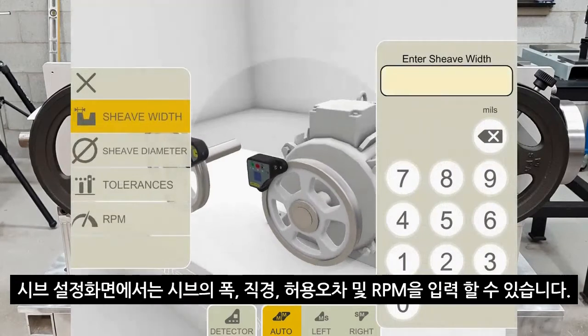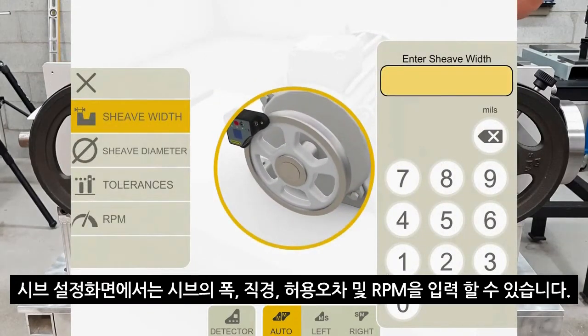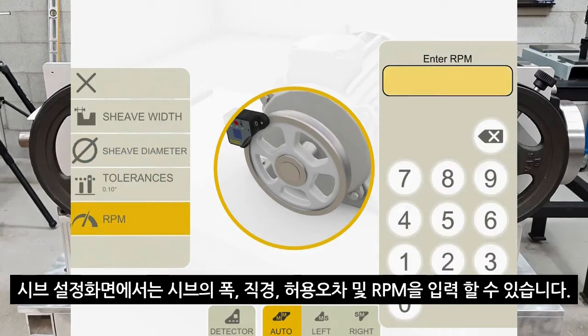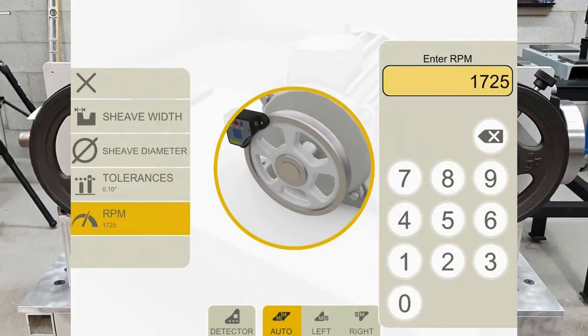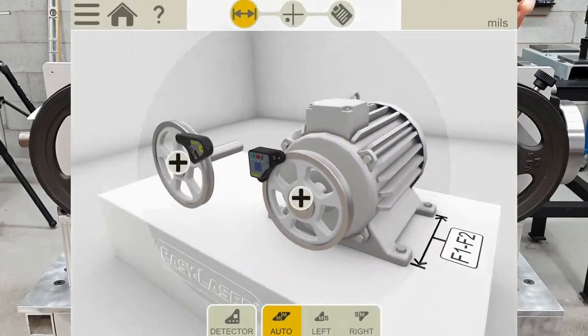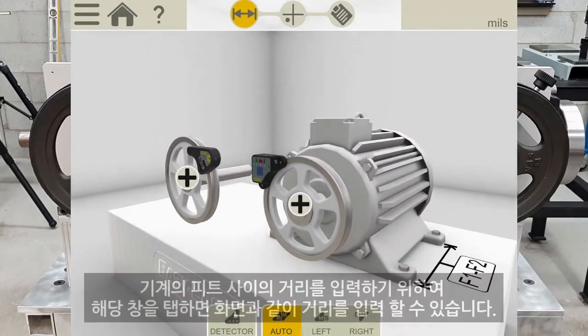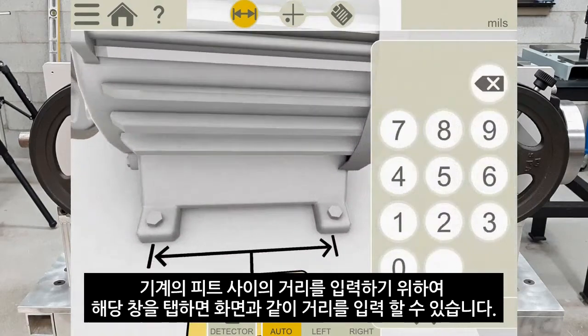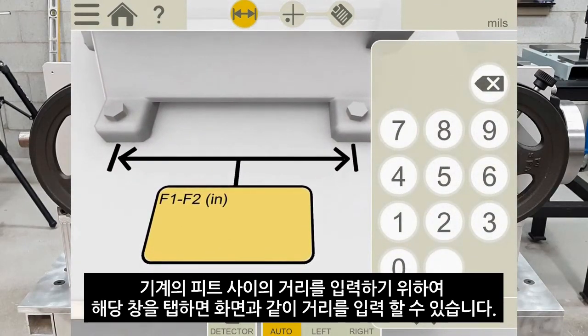If I click the motor plus symbol, I can enter the shiv width, which will automatically compensate if I'm working with mismatched shivs. I can also add the shiv diameter, the tolerances, and the RPM — I'll just put the most common RPM which is 1725. To enter the distance between the machine's feet, I tap the area that says F1 to F2 — F1 is the front foot and F2 is the back foot. On this demo rig it is 2 inches, so I'll put 2 in and click close.